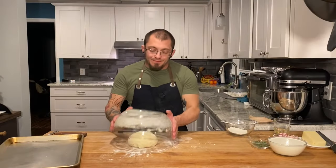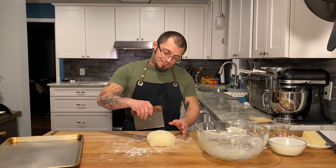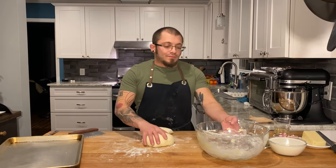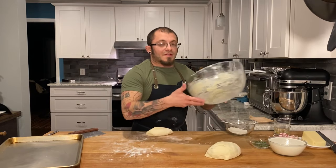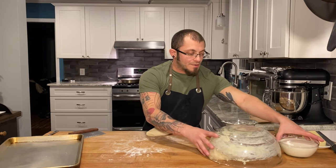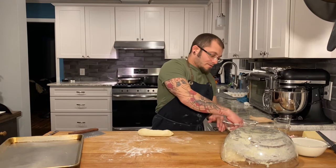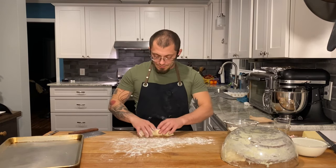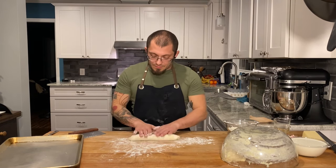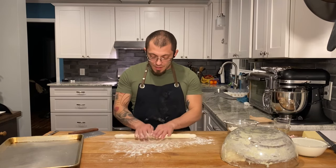Our dough is rested. All I'm gonna do is get that bowl off and cut off about a third of it — I'll do it in thirds. Take the rest, set it aside, cover it back up so it doesn't dry out. Now I'm gonna take a little flour on my table so it doesn't stick — and see, it's already sticking — put some flour down and start rolling it out into a log, or a rope, I think would be a better term.